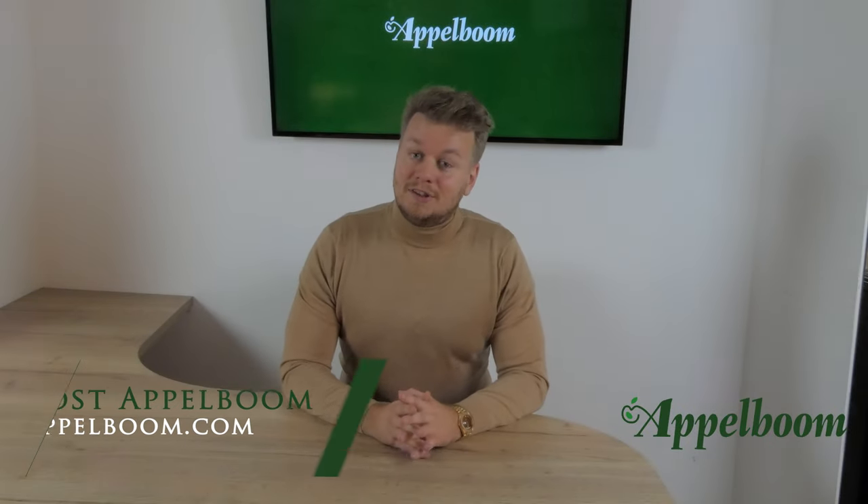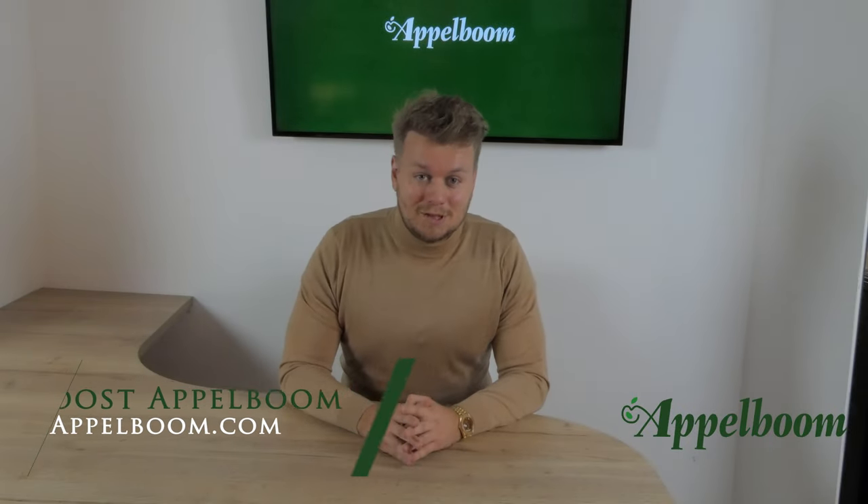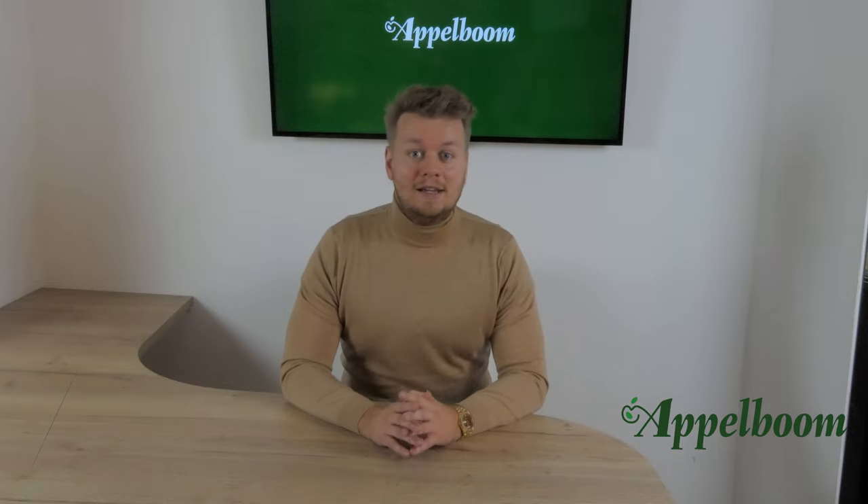Hello and welcome to another episode of the Top 3 Pens series. My name is Joe Applebaum and every Monday we post a new video about the personal Top 3 Pens of pen influencers. If you don't want to miss out on the videos, subscribe to our YouTube channel now.